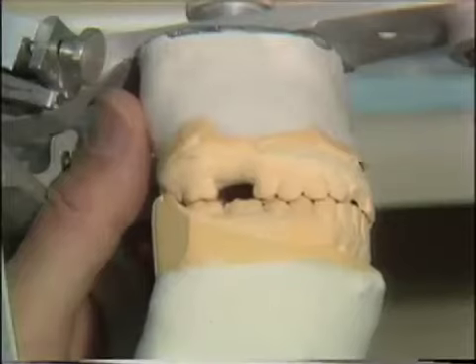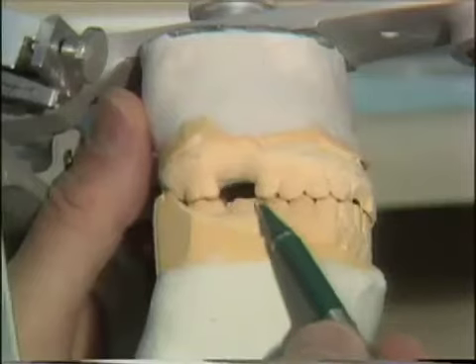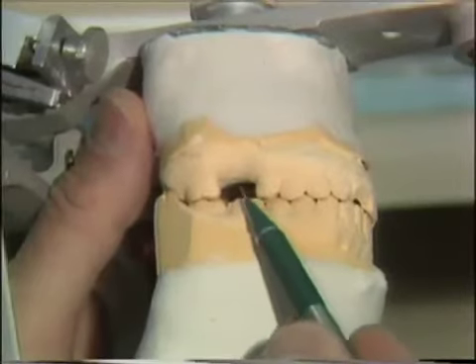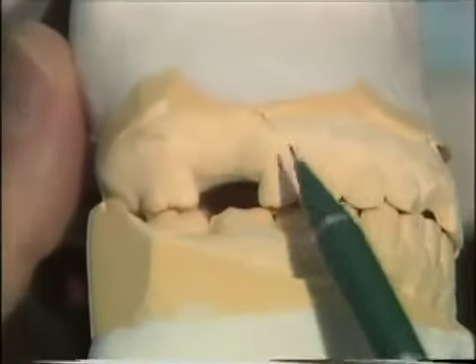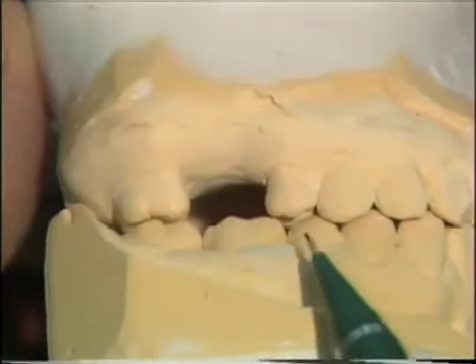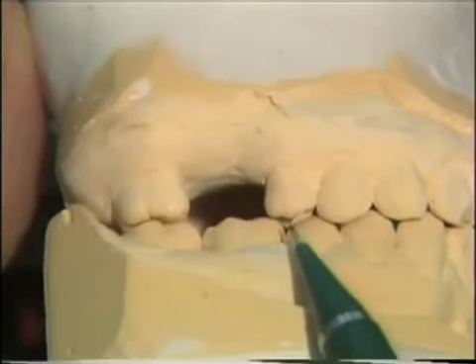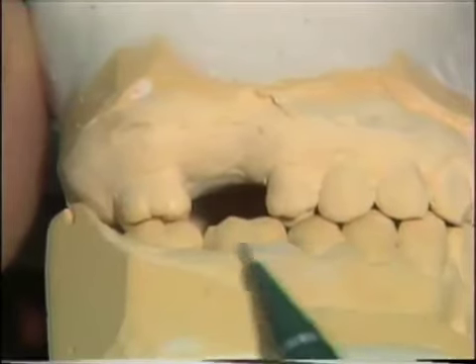We are going to prepare an etched metal resin bonded bridge on the maxillary right arch of this patient. The patient has lost a maxillary first molar, and it's important when you fabricate a posterior bridge that you mount the models so you can check the occlusion and the occlusal aspect of your bridge design. It's also important that you survey the teeth that are to be prepared. With the models mounted, you have the advantage of seeing the occlusion and the way the lingual cusps come down into the embrasures.